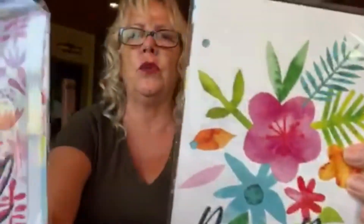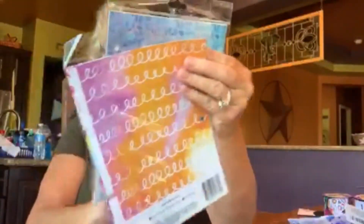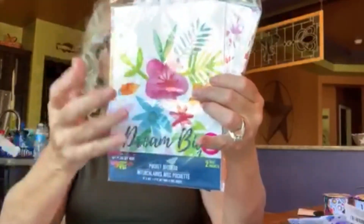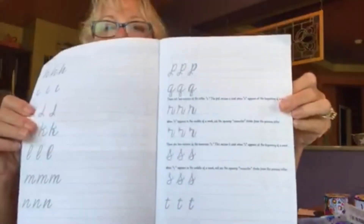She got these pocket dividers with really beautiful graphics on them. For a dollar, there are two packs inside and each one has a pocket on it so when you put it in your planner there's a place to store things — really cute. She also wants to learn calligraphy, so she picked up these Crayoligraphy sets. They're cool because they walk you through learning calligraphy and tell you which markers to use. If you do scrapbooking or cards, it's really fun to have a creative way to write things.